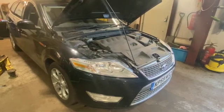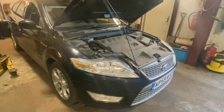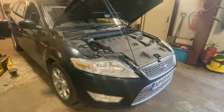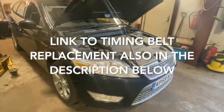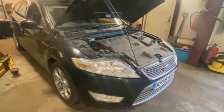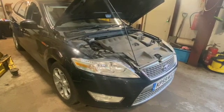Welcome to another video from DIY Daily. Just got a step-by-step guide tonight showing you how to carry out an engine service on this 2009 Ford Mondeo Estate, 2 litre TDCi. We're going to be changing the oil filter, the air filter, and the fuel filter. I'm going to be doing the cam belt as well, but I'll put that in another video and put a link above so you can click on that.